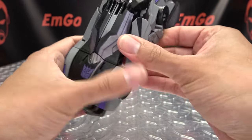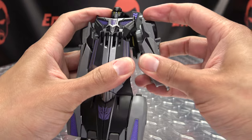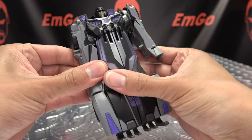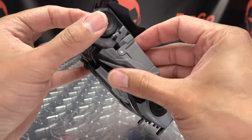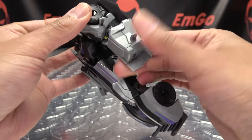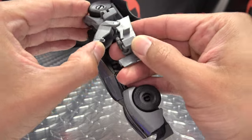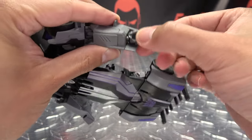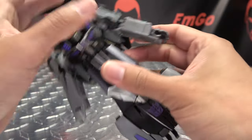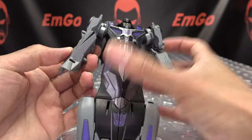Then you're just going to untab the arms and just shift them up — untab the arm and shift it up. You're going to rotate the arm 180 at the bicep, open up the forearm, flip out his hand, close that back up, and rotate the hand back around so it's oriented properly. And there you have the arm all done.